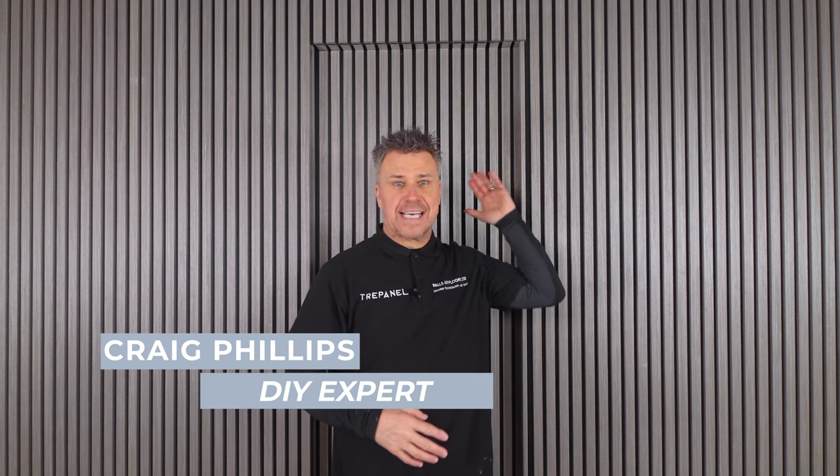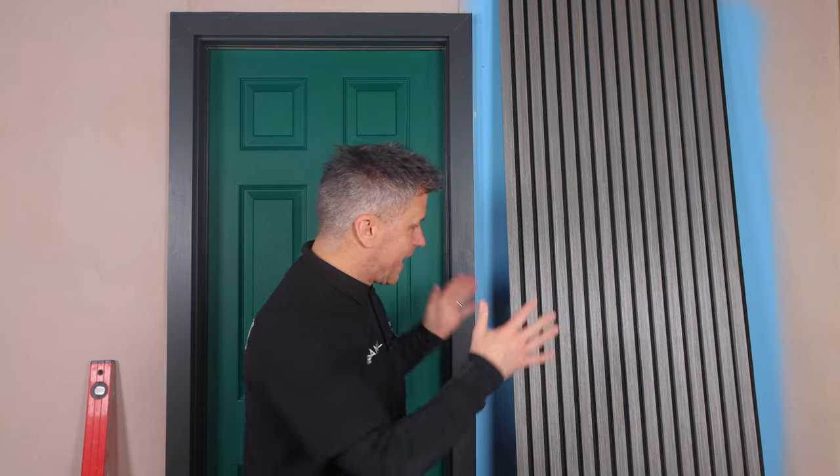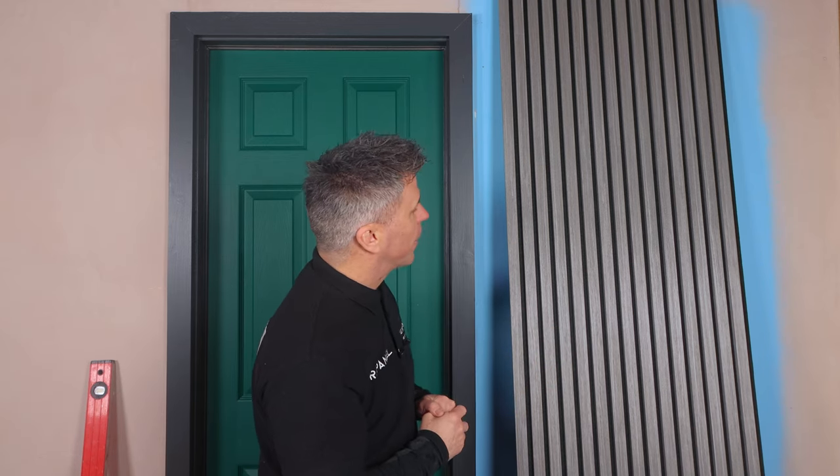Hi, I'm Craig Phillips. In this video I'm going to show you how I covered this entire wall and the door using tray panel acoustic boards. This is the acoustic panel I'm going to be using. The sizes are 2.4 meters high, which is about eight foot, and 600 millimeters wide, which is about two foot. They're interlocking, but I'll show you how they interlock in a moment when we get the first panel up.